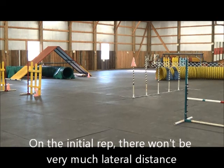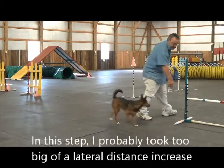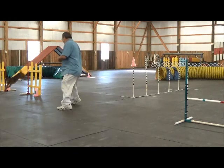Jump. Go jump. Let tunnel. Go on jump. Go on jump. Good girl. Very nice. Ready jump. Go on jump. Tunnel. Go on jump. Go on jump. Go on jump. Good girl.